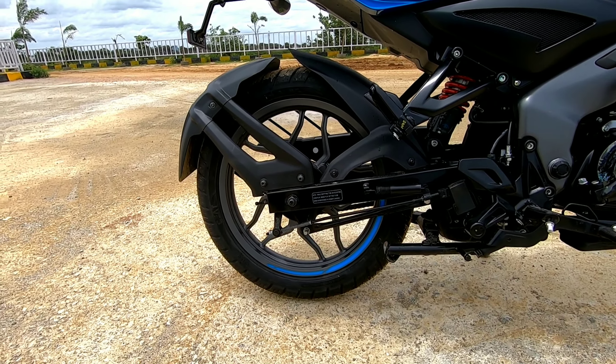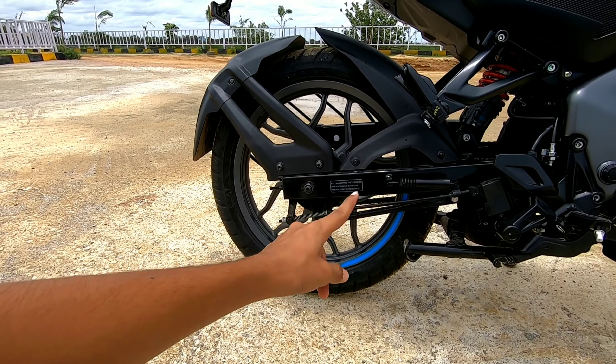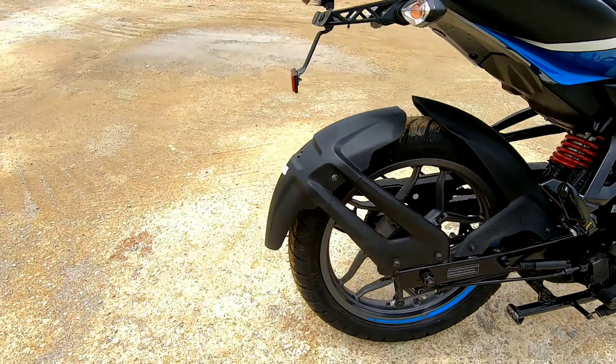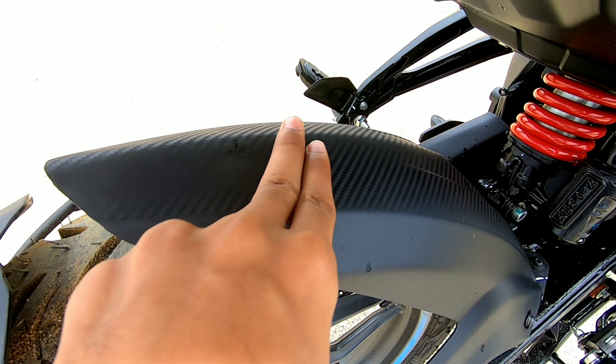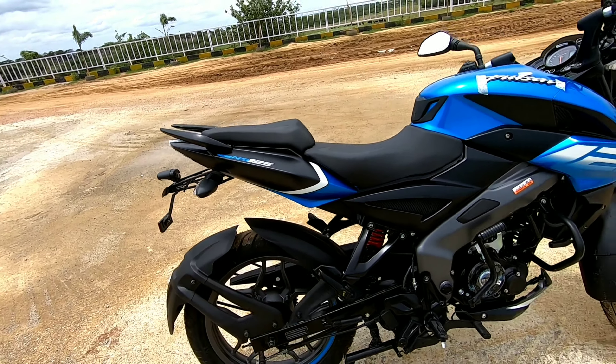This is the rear tire. In the rear it gets a 190x19-inch tire — tubeless tires with a drum brake. Disc would be a very good option here, and single-channel ABS is also missing. These are the tire huggers, which also have a carbon fiber-like finish.